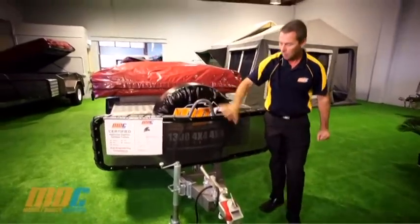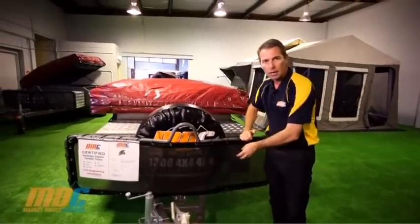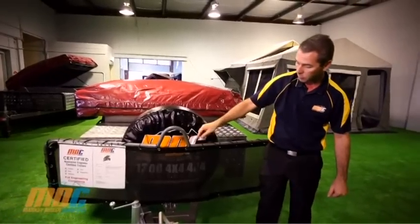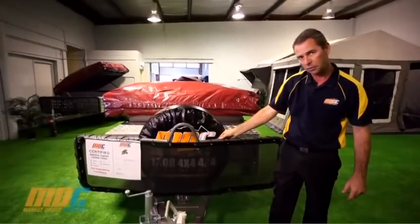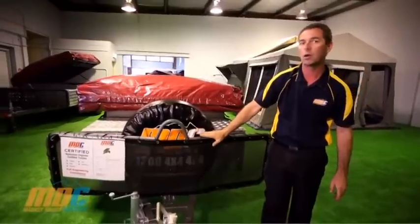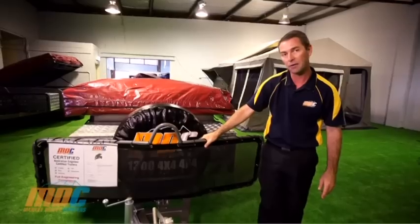With the stone guards, there's a nice heavy-duty mesh stone guard that stops rocks flicking into your camper trailer and bouncing back up into your vehicle. We use zip ties plus bungee cord — bungee cord won't break if a rock hits it, where zip ties will, so the bungee cord will hold that stone guard mesh on there for just about forever.